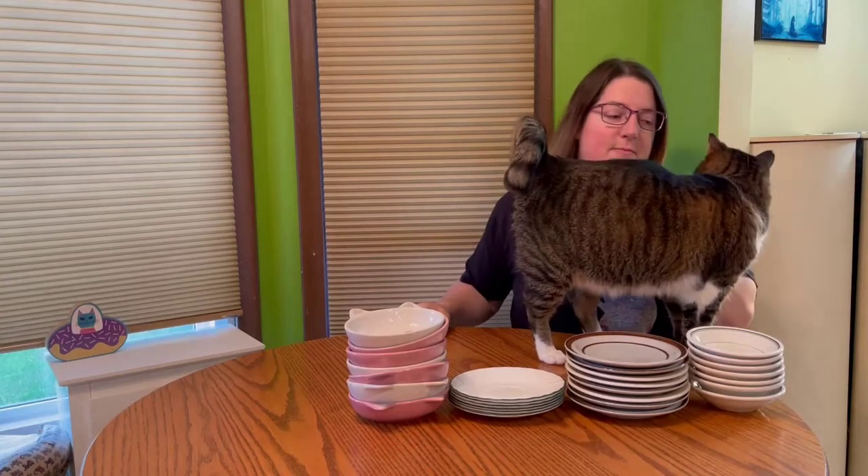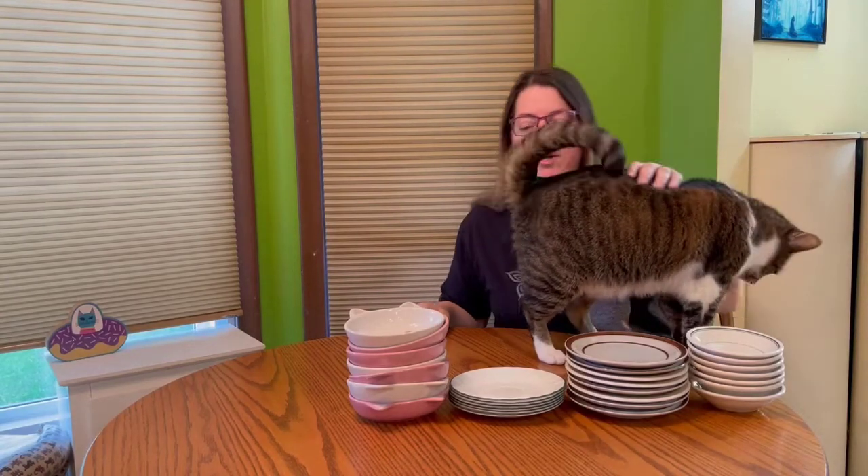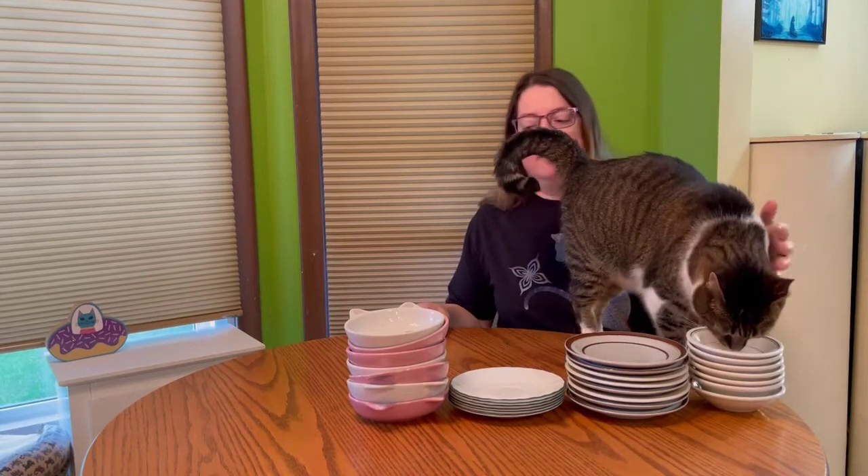Hi, my name is Heidi. I'm here with my cat Charlotte and we're going to give you a money-saving tip today when choosing cat bowls.